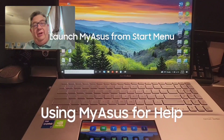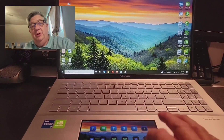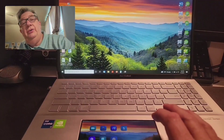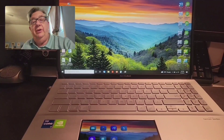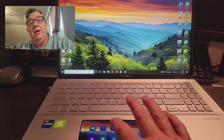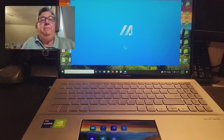While we're here, let's talk briefly about the MyASUS app that comes preloaded onto your machine. Scroll over on your ScreenPad until you find the MyASUS app, tap it, and the app will load on your main display.